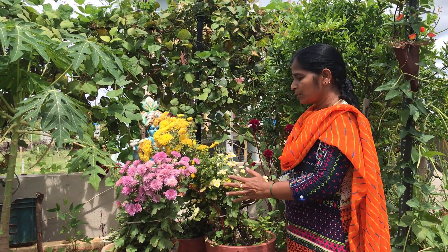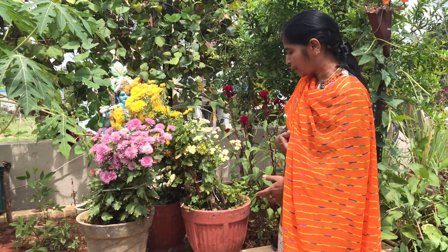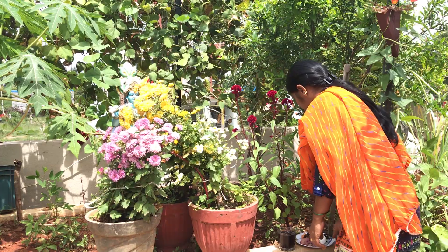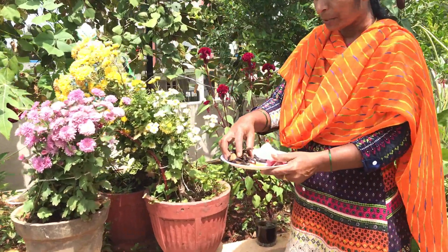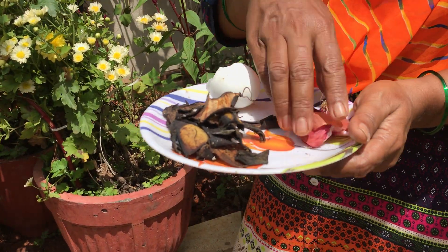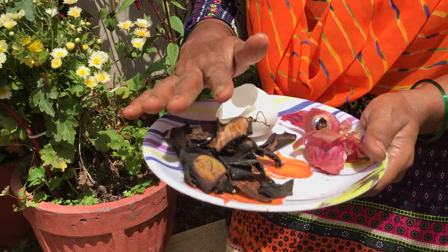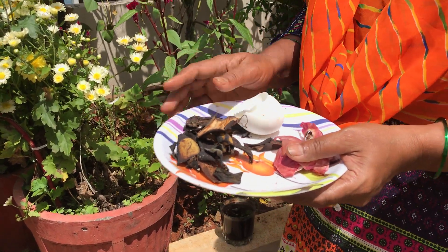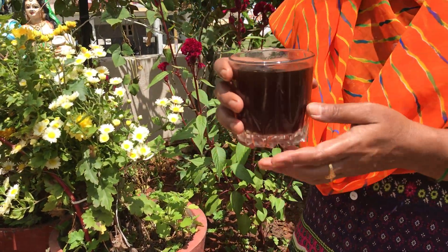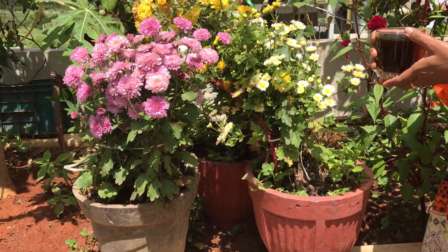I am going to use liquid fertilizer. I am going to use onion peels, banana peels and egg shells. I am going to use 2 x 500ml for the mixture.